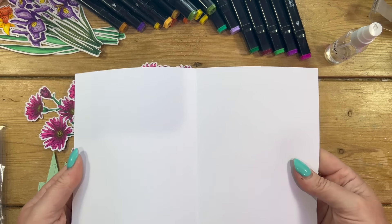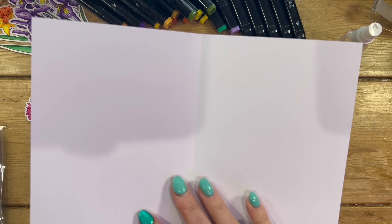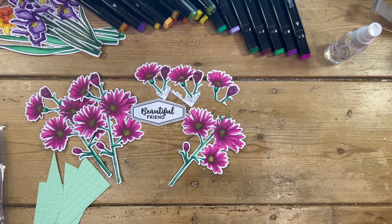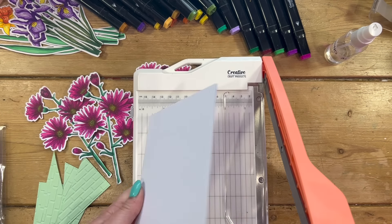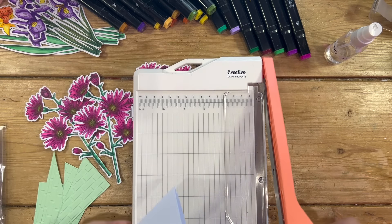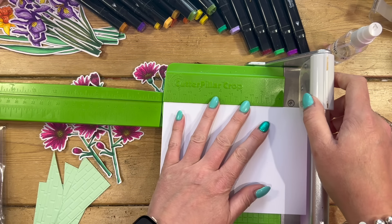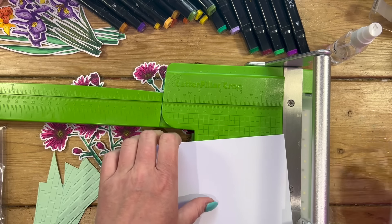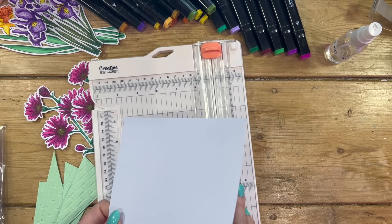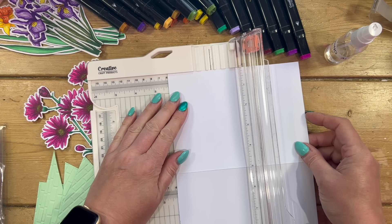I've got my five by seven shop-bought card blank here. If you don't have one, just cut a piece of ten by seven and score along the long side at five inches. I'm going to trim this one down now because it's easier to divide six and three quarters into three than seven into three. So I'm just going to trim a little bit off to get six and three quarters. Then I'm going to open it up and cut every two and a quarter inches down to this first score line.